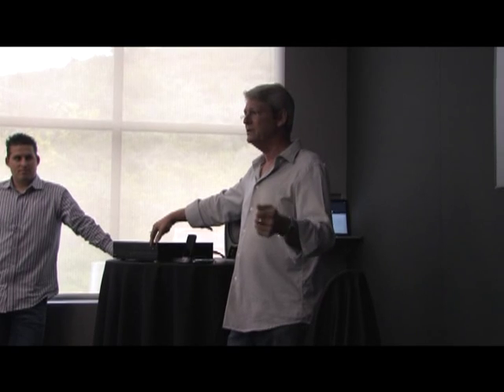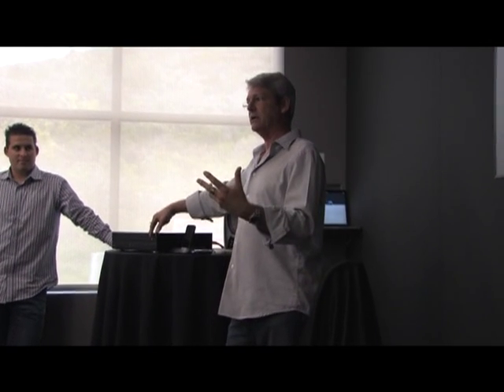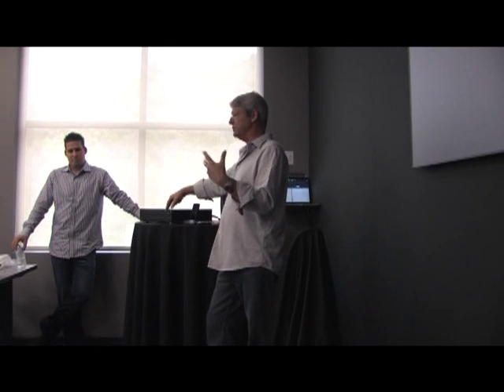I've got this product here that I want to play for you. Before I let you take a look at it, I really want you to just hear it, appreciate its sound for what it is, and then give me your reactions when we do unveil it — as far as what you think.